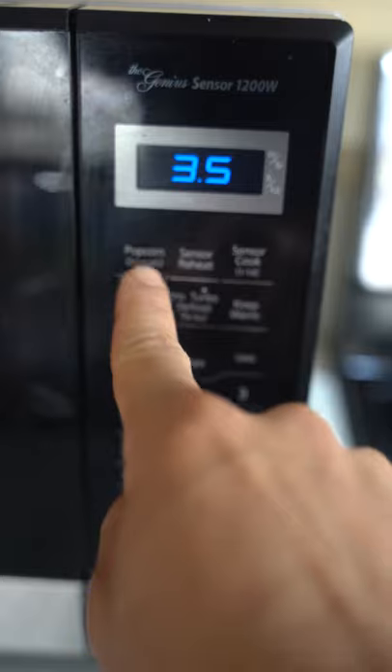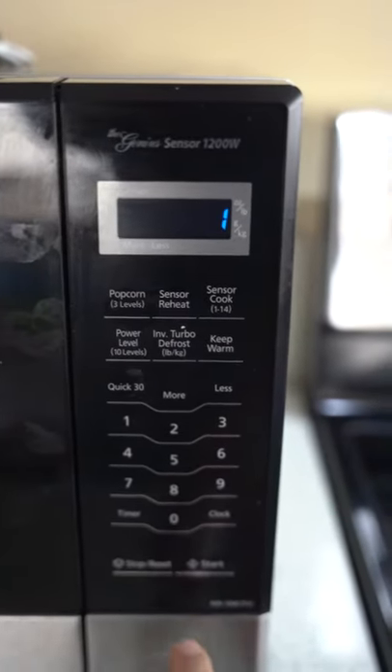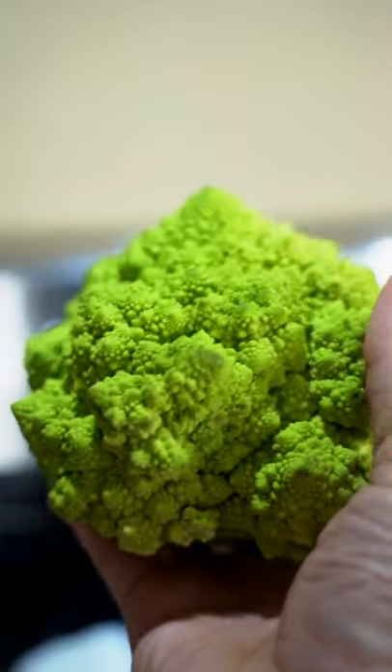Did you know if you take a whole cauliflower head, put it in the microwave on the popcorn setting, you can actually turn it green? No cap. If you don't believe me, check this out. Boom! Look at that. You ever seen something crazy like that? Look how cool it comes out. Now, if you made it this far — no, this is a joke.